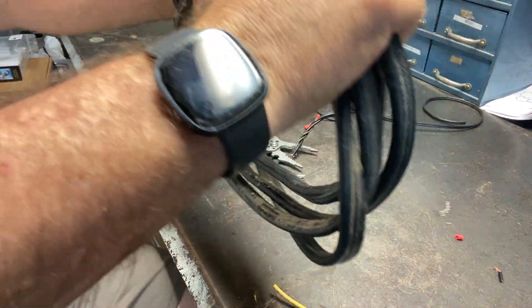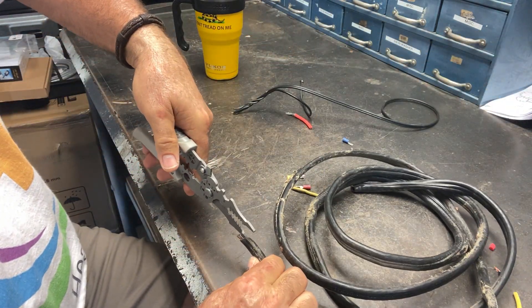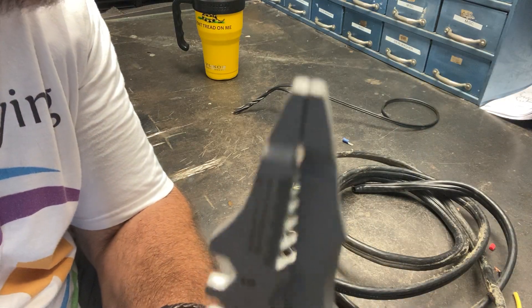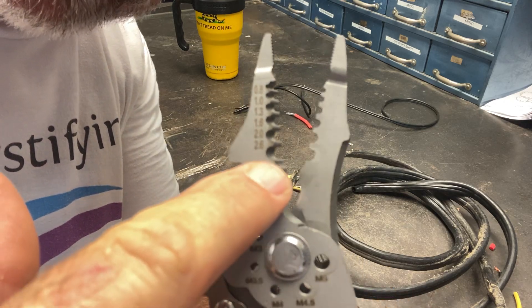It's a really good product. It'll strip up to 8 gauge — this is heavy duty gauge wire right here. It also has a nice little needle nose on the end so you can grab different things.